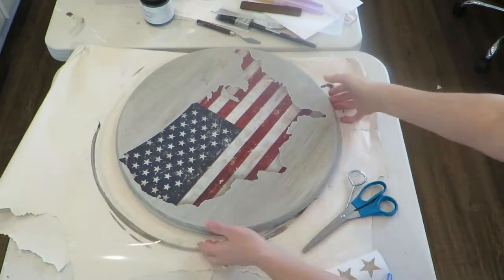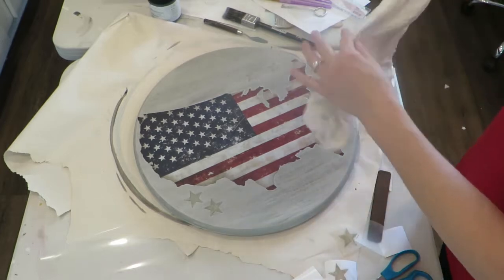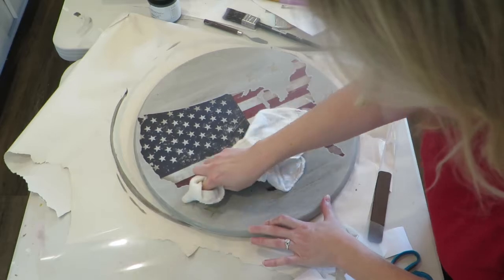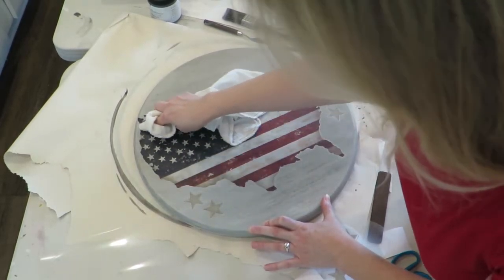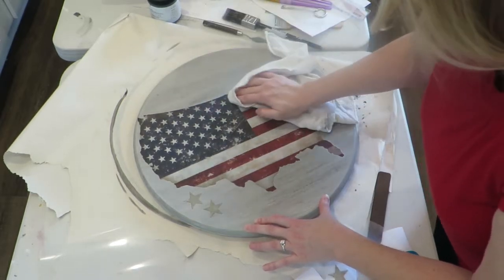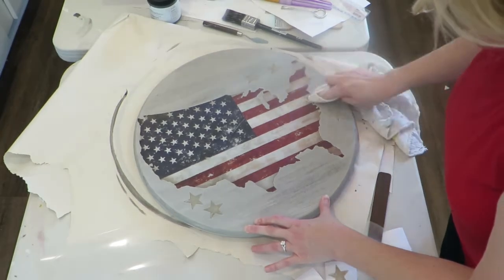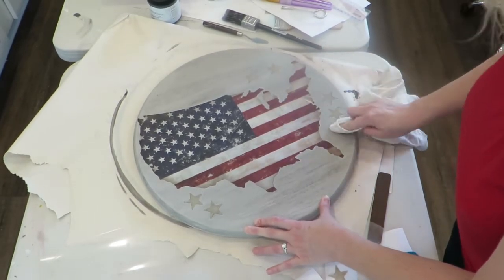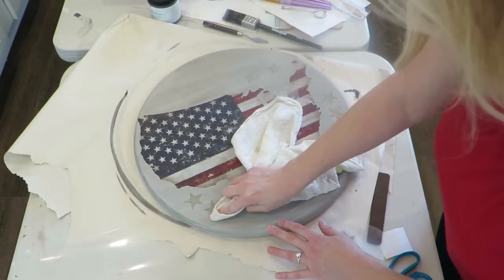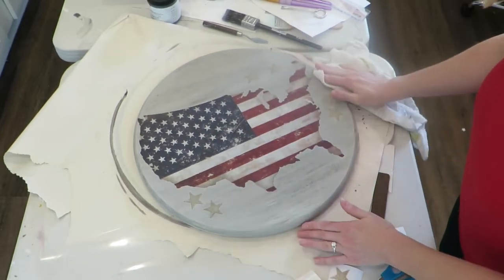Once the transfer is fully adhered, you take a soft cloth and do what's called burnishing. That means you're rubbing everything down to make sure it's fully adhered to the surface. It's a gentle motion — not too hard — because you don't want to rub off the transfer. These are really adaptable and you can cut them out and use them in any design layout you want.